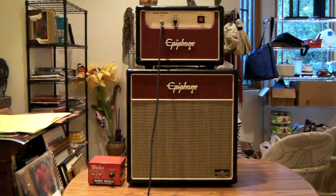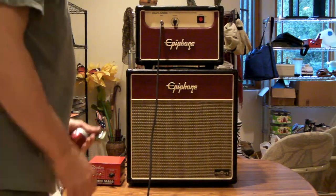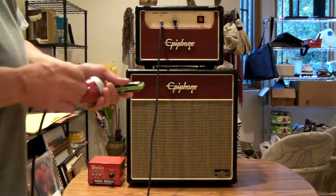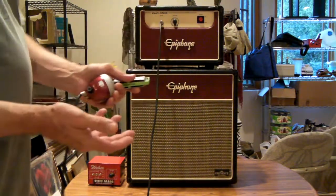Disengaged — see how that volume jumps up because it's no longer attenuating. So in order to get that crunch with the Mini-Mass engaged, what I normally have to do is turn the input volume on the amp way up and back the volume off on the microphone so that I don't get feedback.